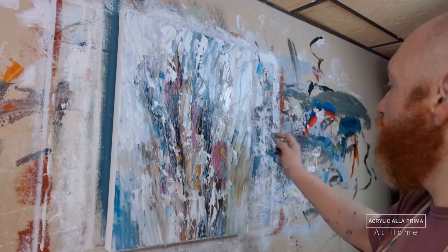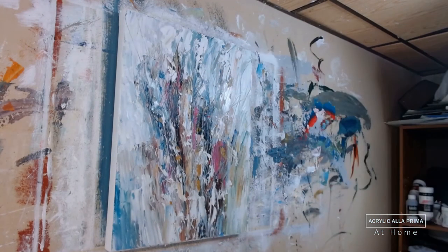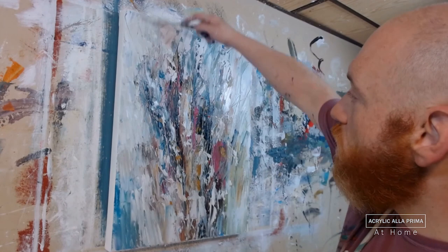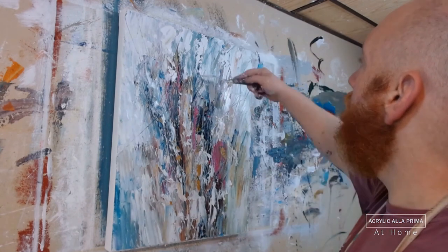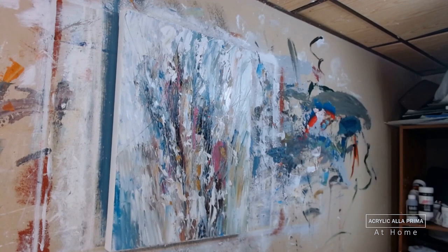We are drawing to a close — a little bit more sgraffito, a little bit of this, a little bit of that. I put a few drops here and there. Some more vertical lines, a few crisscrossing horizontal and diagonal lines. And that took, before time-lapse, about 35 minutes.